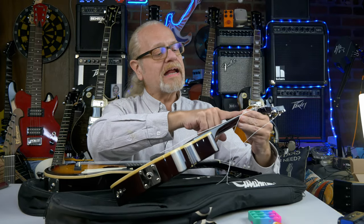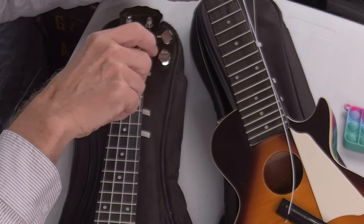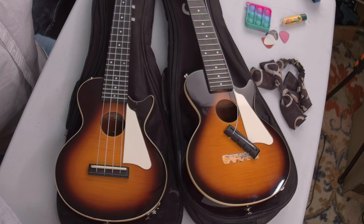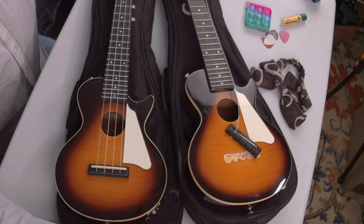I noticed on this one the fretboard has some wear — it was definitely played a lot. This one has seen a lot of love, a lot of use, a lot of play time. So I want to thank you for tuning in today to see these two Epiphone Les Paul Ukuleles that I picked up from Goodwill. I'm going to have fun working on this one, putting it back together, bringing it back to as good a condition as the other one — and that shouldn't be too hard. Keep your eye out for good deals on Goodwill or Salvation Army or whatever auction sites you look at. We'll talk to you next time. Until then, take care, do something good, and peace.